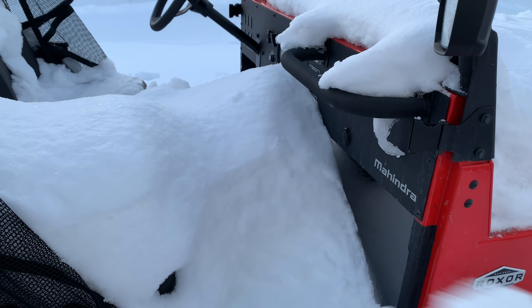The Roxor has nine inches of ground clearance. The stock tires that come with the Roxor — if you intend to do any kind of serious off-roading, you definitely need to upgrade your tires.